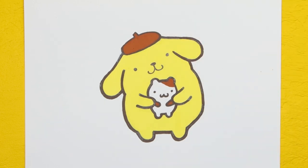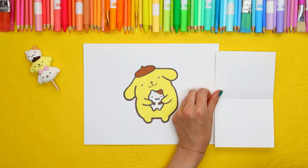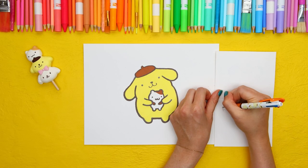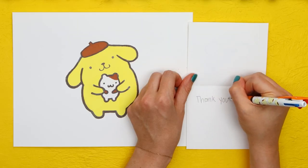Ta-da! You did an amazing job! These drawings make for the perfect small gift to send to your friends. We're going to write a nice birthday note for Pom Pom Purin to let him know how much we appreciate his friendship.